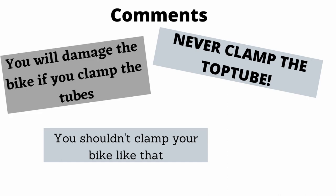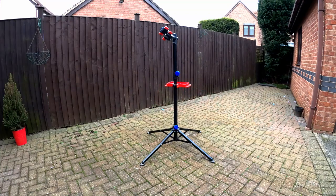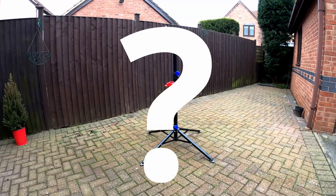It turns out that people have some really strong opinions about where you should and shouldn't be clamping. So this got me thinking — how should we be clamping our bikes?